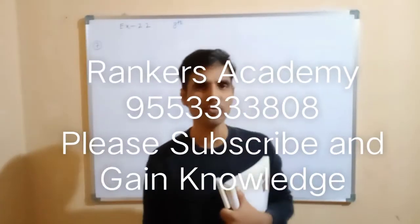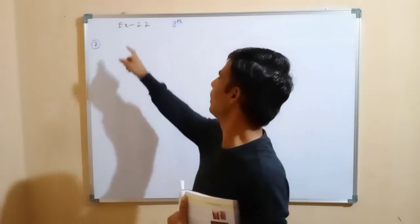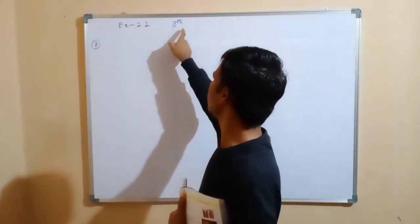Dear students, now we are discussing exercise 2.2, 8th class.